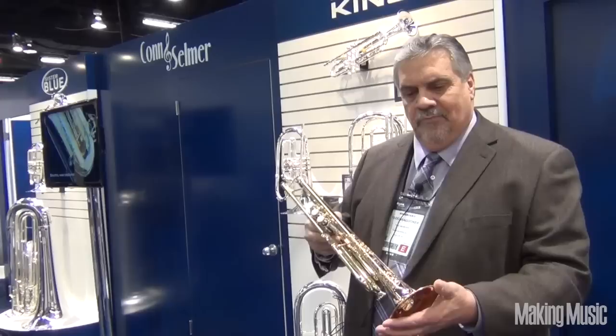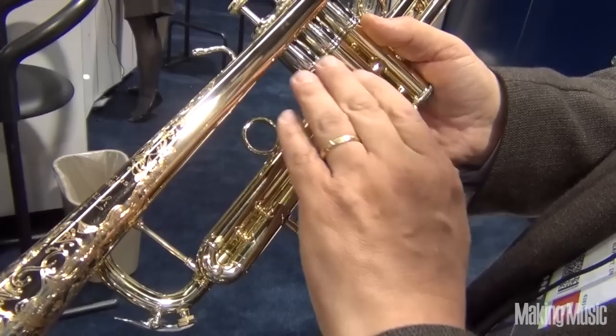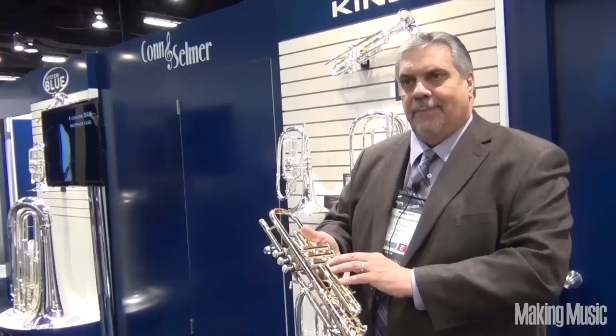So here we've got the LR190-43B. It's the new Box Stradivarius medium-large B-flat trumpet. What's different about this, we have a two-piece casing. You can see the difference in color between brass — that's yellow brass, which is 70% copper, 30% zinc.